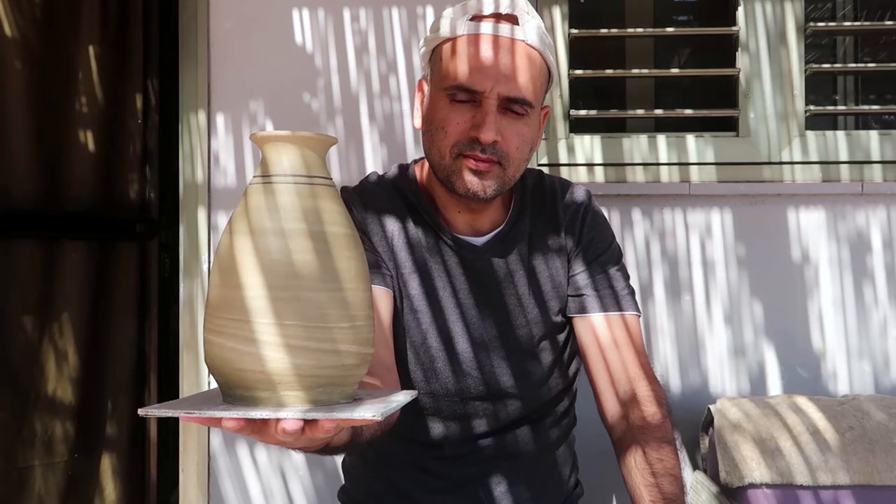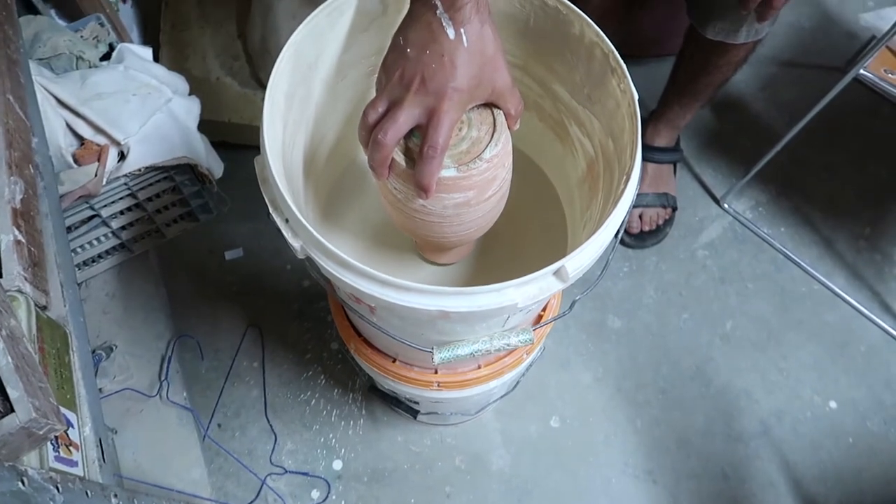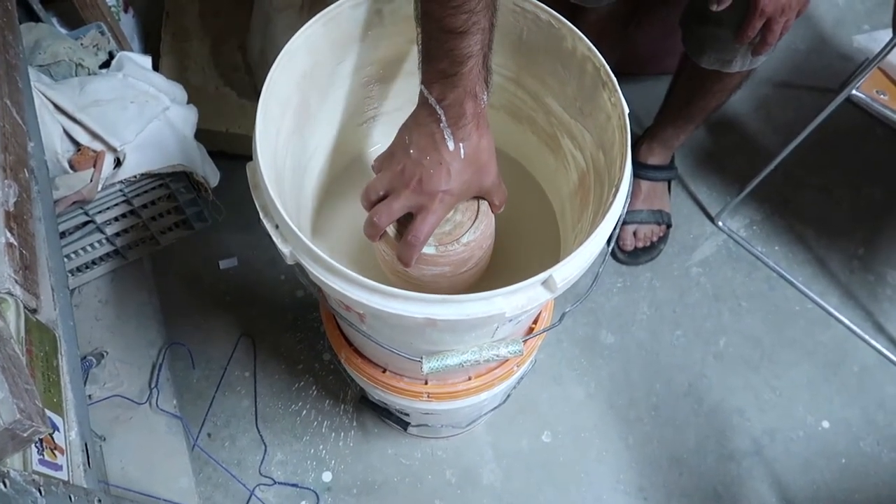Okay, we have it ready. Let's put it in the kiln for the first firing. After the first firing it's time to glaze our vase. We'll use a translucent glaze, and Neer will glaze it by dipping it in the bucket.